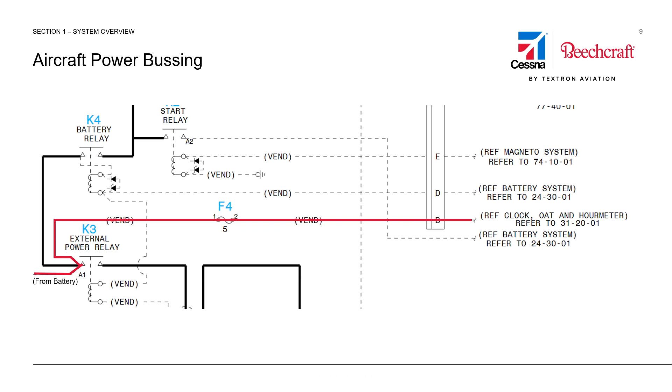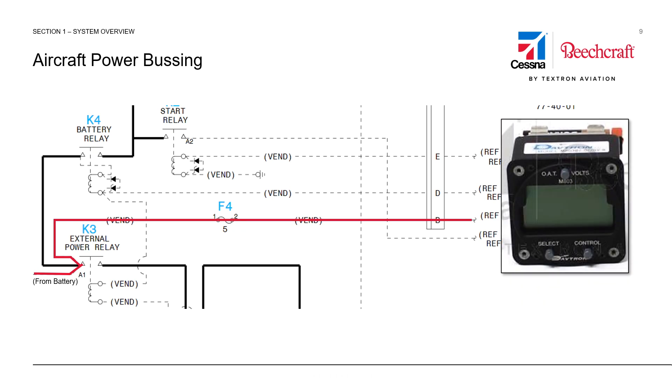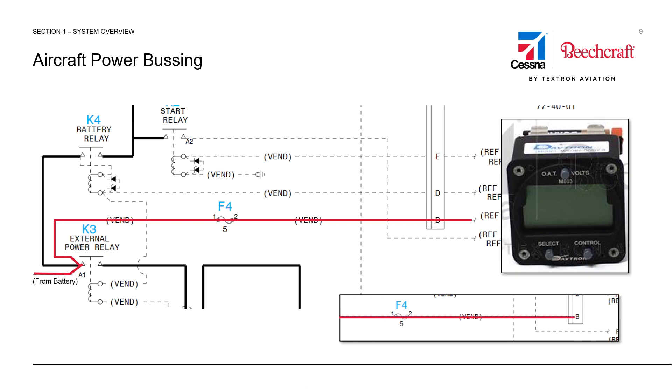NAV-1 and NAV-2 airplanes have a hot bus to provide power to the clock and outside air temperature indicator even when the aircraft power is turned off. NAV-3 airplanes don't use this bus for anything. The fuse is still there on the MCU, but the power dead ends at the connector.